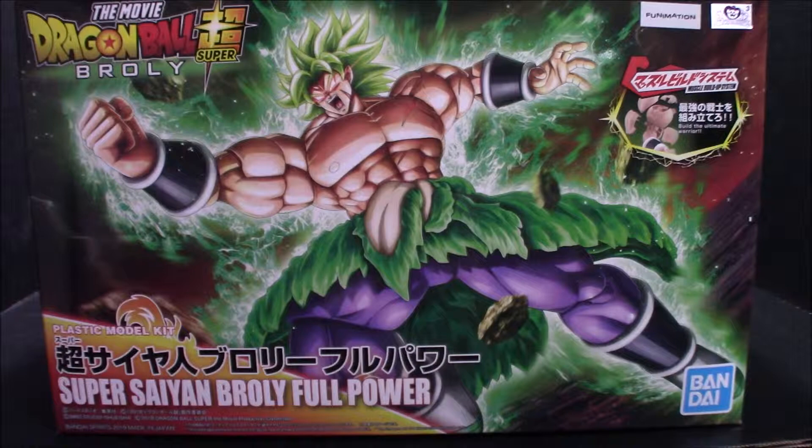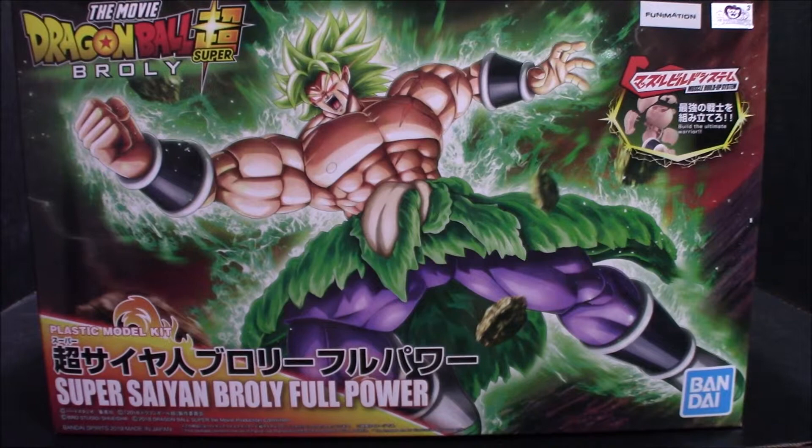I'll be looking at this figure from the Dragon Ball Super Broly movie — it's Broly Full Power. You never see a figure of him released in his base form, which would be kind of cool, just so you could have both, because who doesn't like buying more stuff.